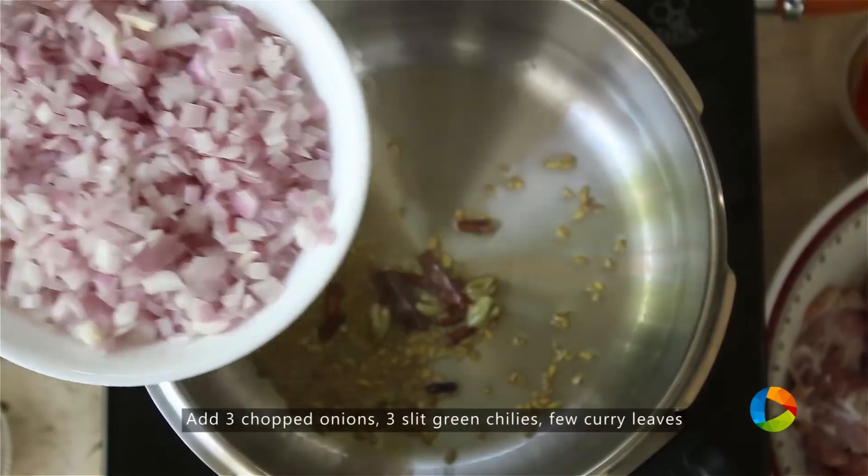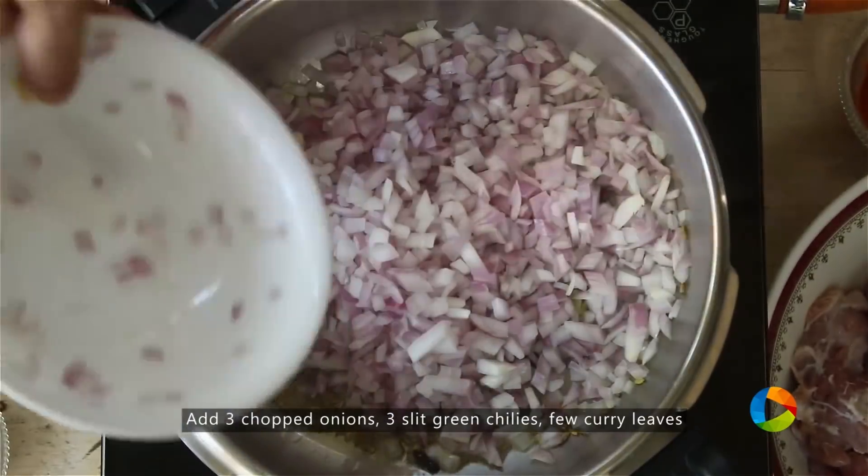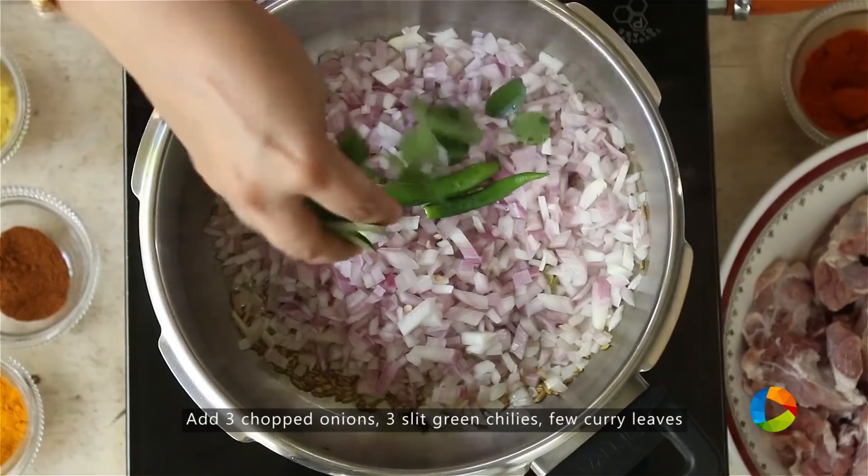Add 3 onions that have been finely chopped, 3 green chillies, and a few curry leaves.